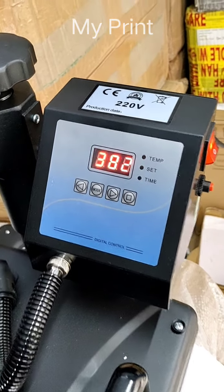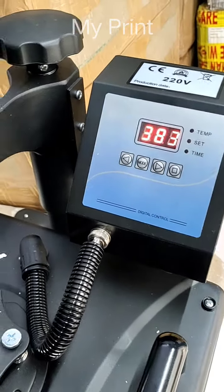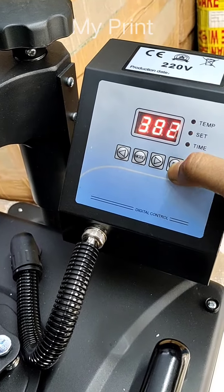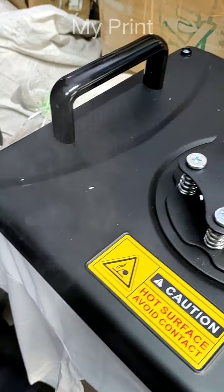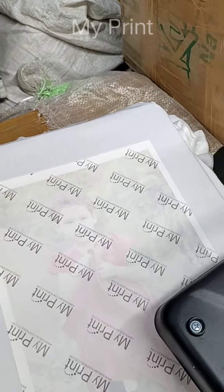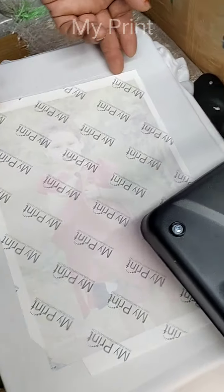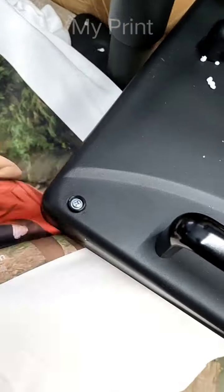This is done. We will stop the machine. We will take the product out from here. Let's take a look at the paper — how much better you can print it. This is L130 and this is L130.